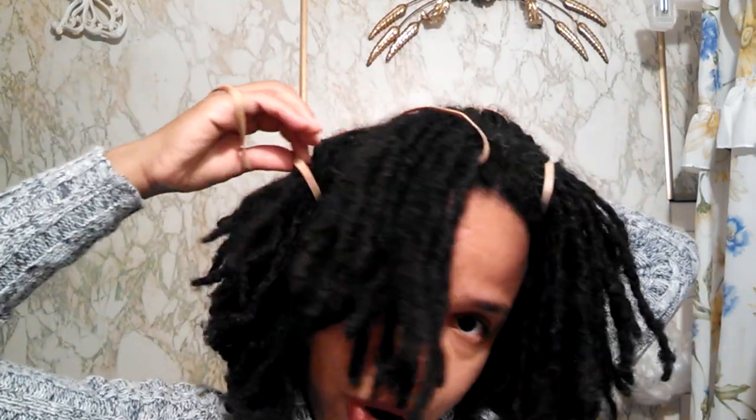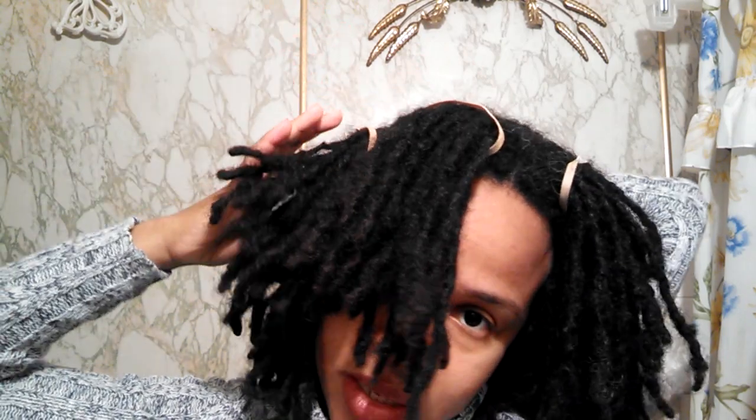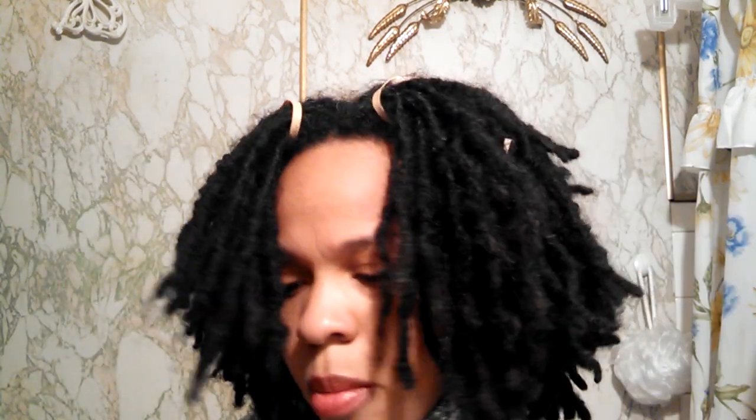At this point I've decided against permanent or semi-permanent hair color because when you do any type of chemical process, if you want to maintain the look you have to be diligent about the retouches. And even though I'm feeling some type of way about the idea of having gray hair in my mid-30s, one thing I like less than gray hair is seeing gray hair grow out. I think the grow-out process is one grow-out process I do not want to endure.